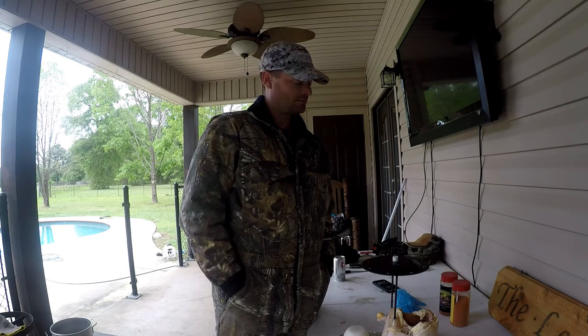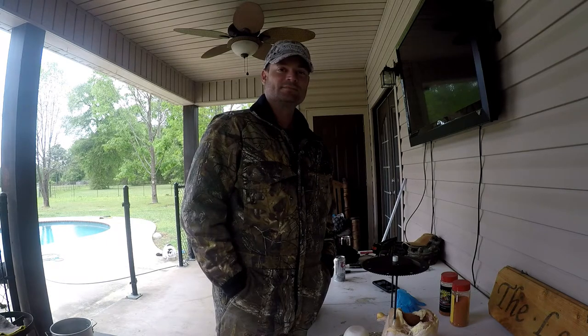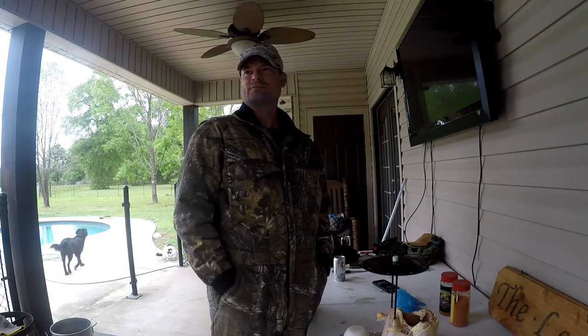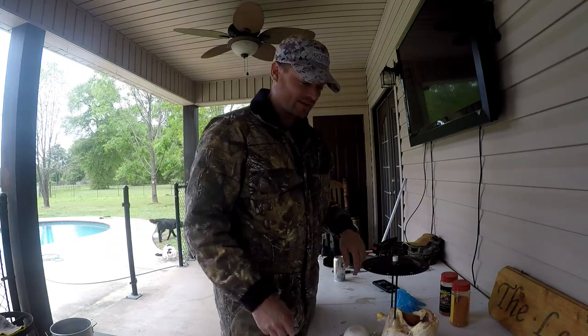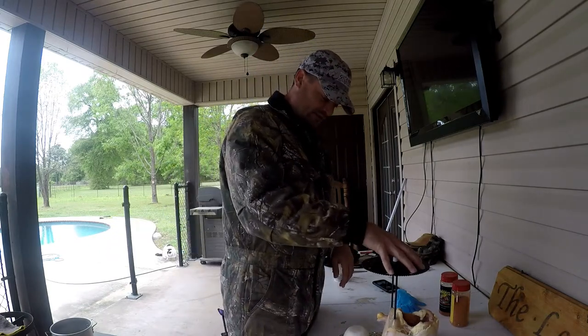Here we are again, doing some more eating — gotta get a little cooking going on. I wanted to show y'all this one because it's one of my favorite things to cook, and one of my family's favorites too.